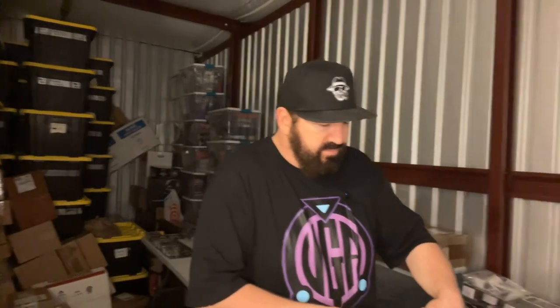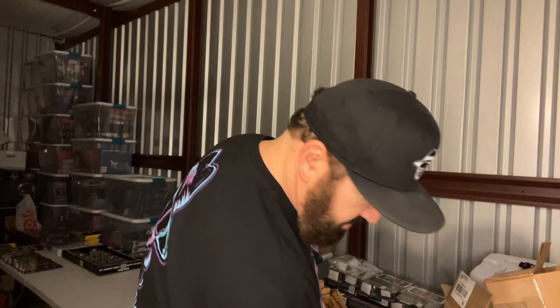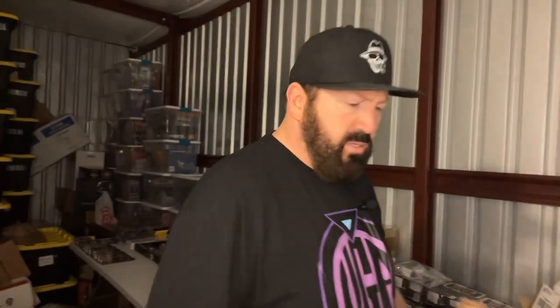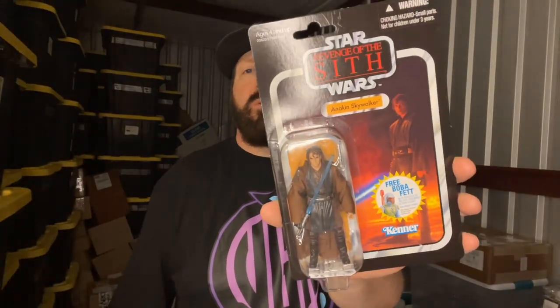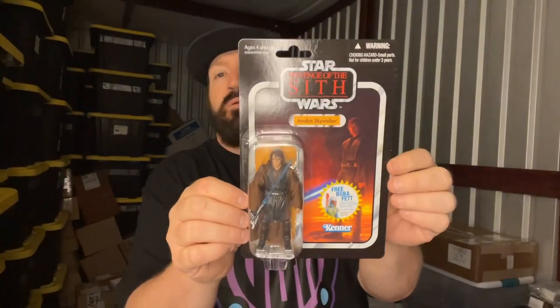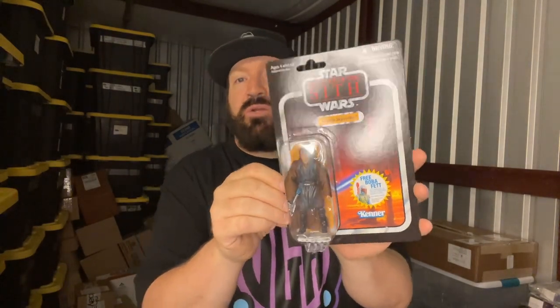What is in this thing? Got this thing packed like Fort Knox. I hate peanuts — they're messy, they get all over the place, they're bad for the environment. This is a Revenge of the Sith Anakin Skywalker — for those who don't know, this is his figure in the movie right before he turns to Darth Vader.